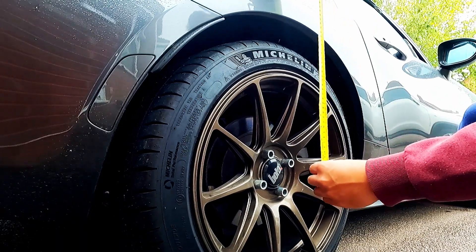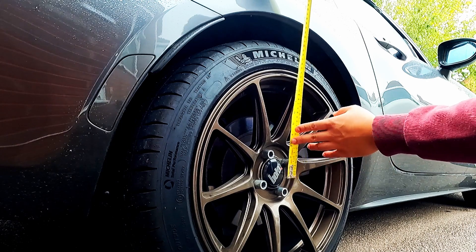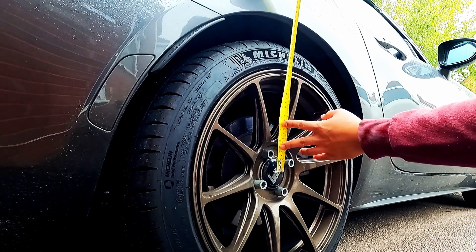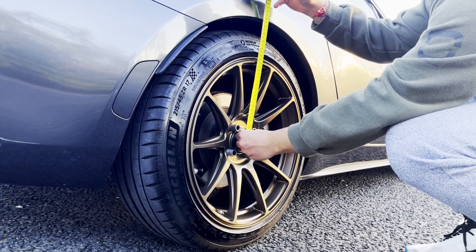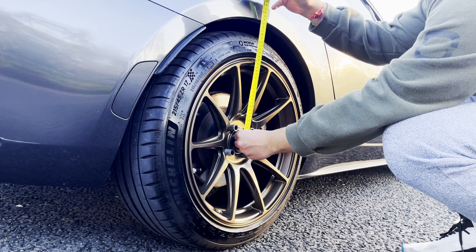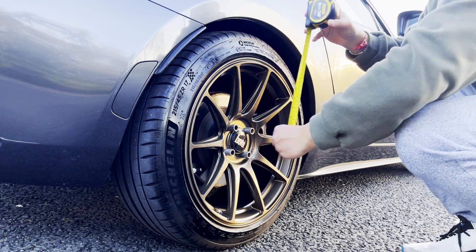On the front and rear, the distance from the wheel hub to the wheel arch was 355mm, and with the new springs the distance is now reduced to 330mm, giving me a drop of 25mm.